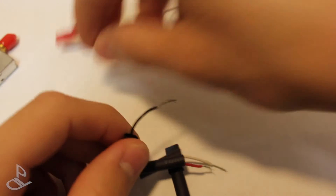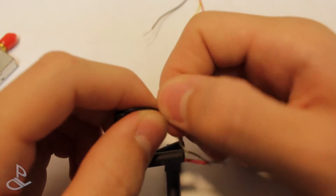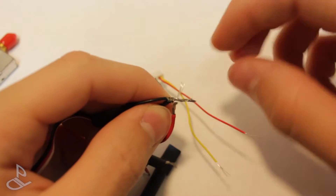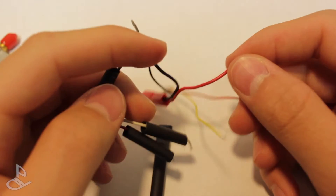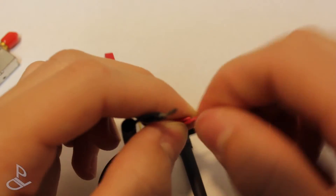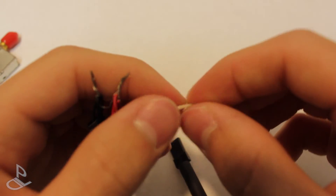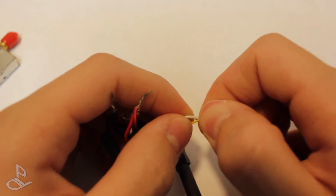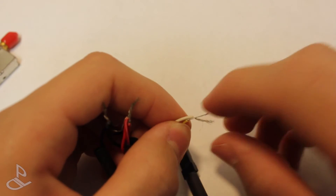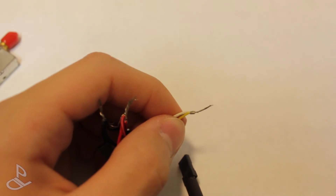Now let's just join them. We're going to get our black wires and just twist them up together. Then we join our red wires — this one and this one. And the last one is the yellow one. To summarize: just connect all the reds together, all the blacks together, and the white one with the yellow one. Then to keep them in place, we're going to use some hakko.